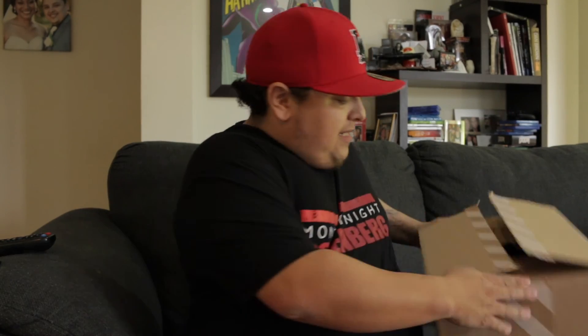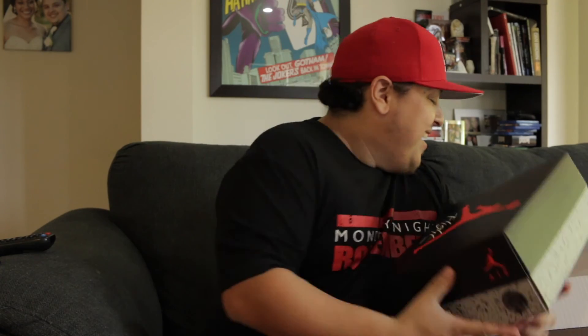Today I'm going to be reviewing a pair of kicks that came out last week, so let's do the unboxing. These dropped last week and there's been a bit of mixed reviews. Hopefully I'm lucky enough to have copped a good pair. As you can see, yeah, they're Jordans.